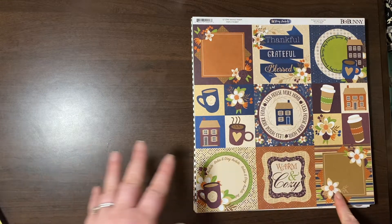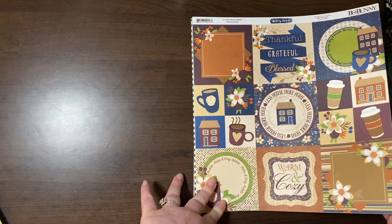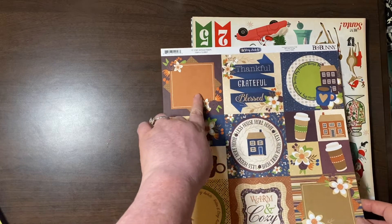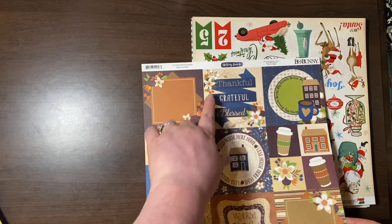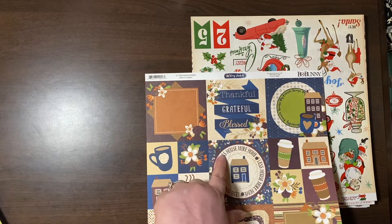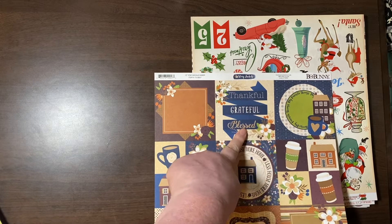This is from Bow Bunny Stay Humble — I thought this was pretty. I was going to try to put this in my Thankful 30. It says thankful, grateful, blessed. I thought that was really great.